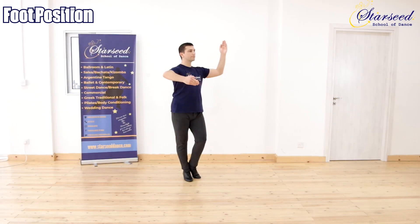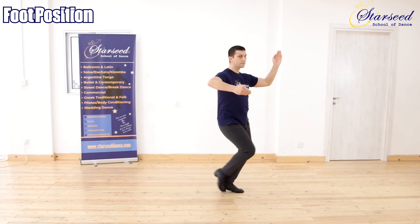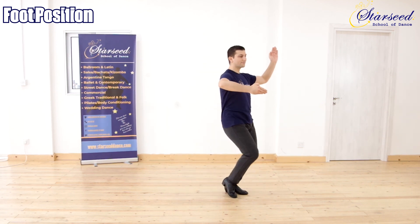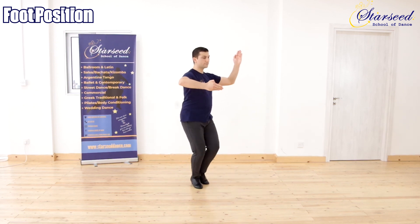Foot position for Leader: Left foot forward, right foot close to left foot. Left foot in place, right foot back. Left foot close to right foot, right foot in place.